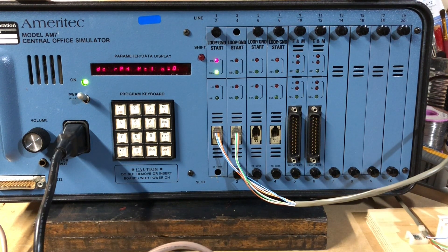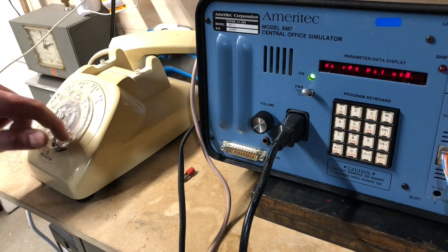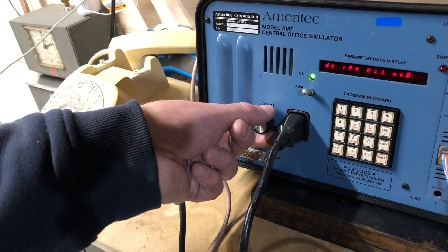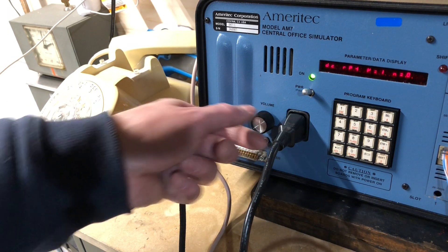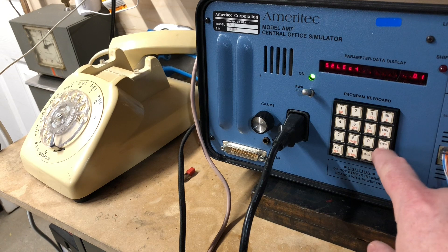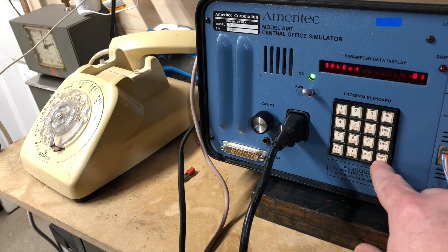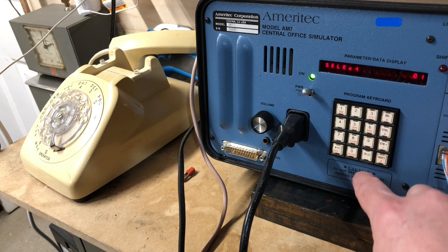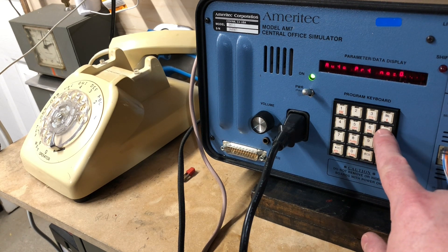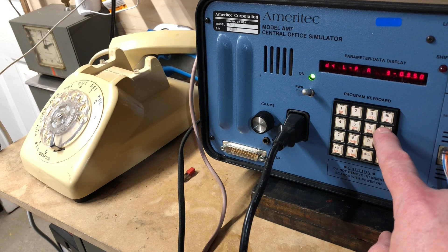We haven't tried a busy signal. Let's try to cancel the dial. Where do I get to the system settings? Zero, zero, zero, enter. Clock. Okay.